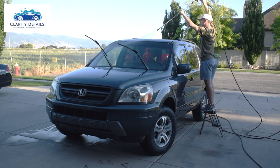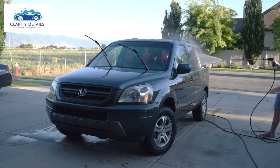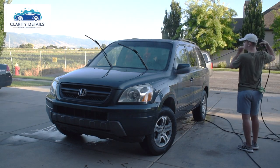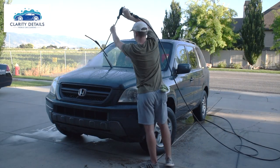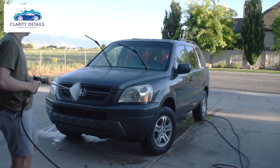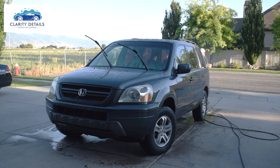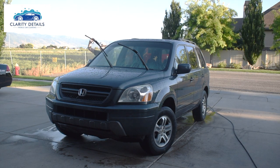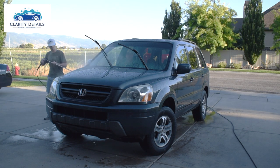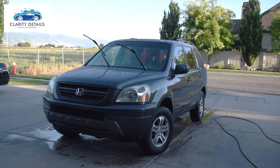Hey guys, Carter from Clarity Auto. Today I've got a time-lapse of me washing my own car with O&R. I'm going to talk about the processes involved, how to do it safely and correctly. O&R is a rinseless wash — you don't have to rinse it off the paint after applying it. However, you can rinse before, which is what I'm doing here with my power washer. While this is not necessary, it can be safer to rinse the car off before applying O&R.